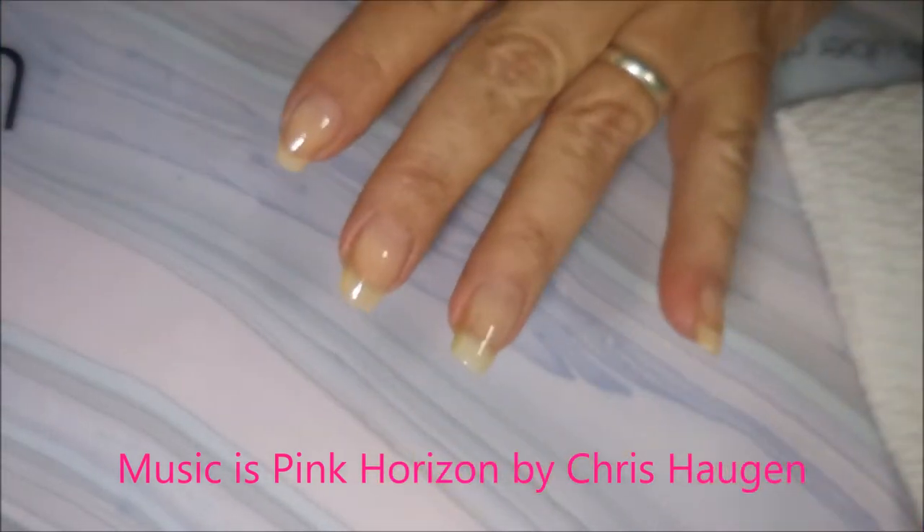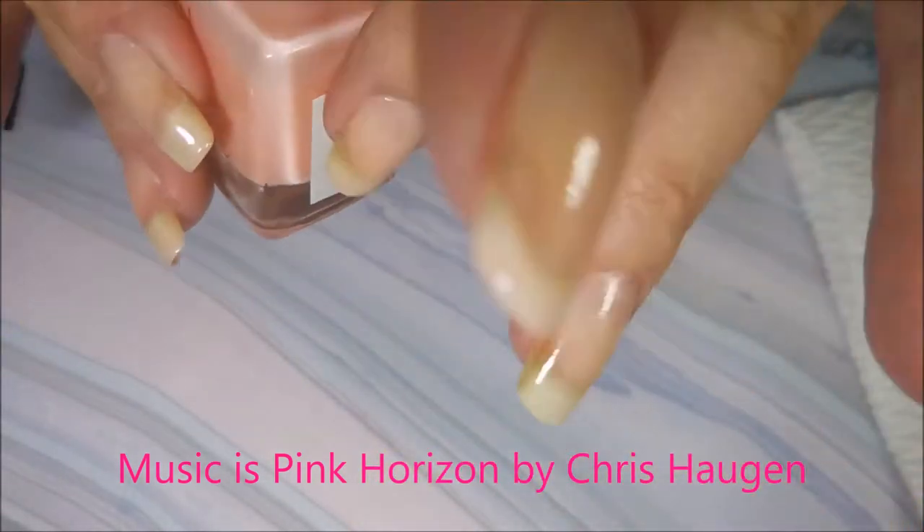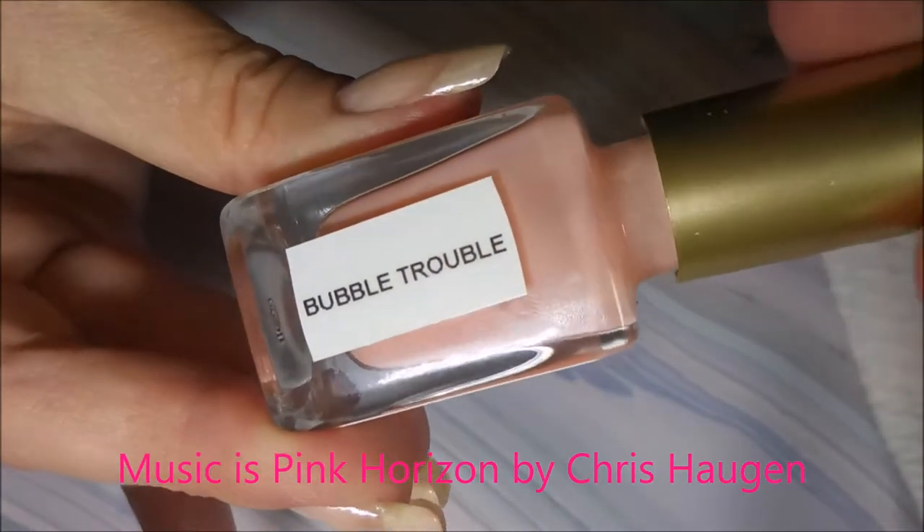Hello my friend and welcome to my channel. Today I've got a pink quartz manicure I'd like to share. I have started off with Peel Ease as my base coat, and I'll be using this L'Oreal, and it's called Bubble Trouble.